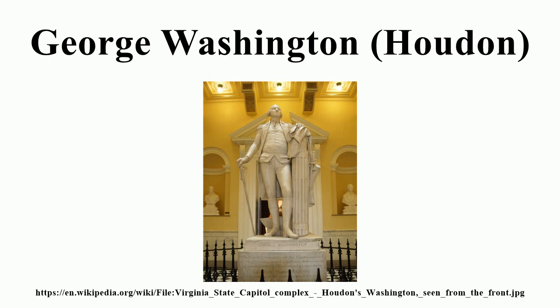The date given for the sculpture varies. It was commissioned by the Virginia General Assembly in 1784, begun in 1785, signed 1788, completed in 1791 or 1792, and delivered in 1796.